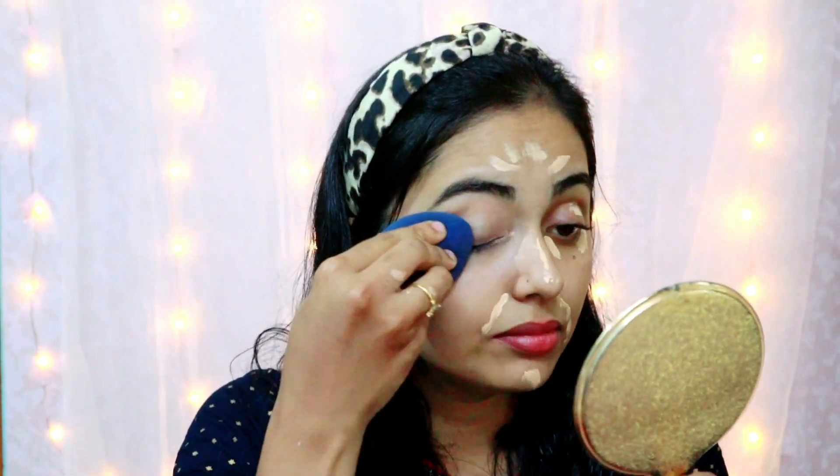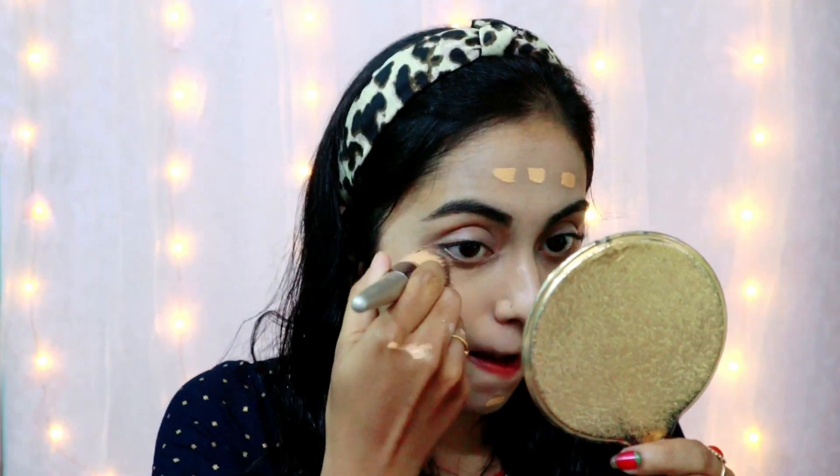I used to put a foundation. I used to set a brush and use it, I used to prepare this powder and apply the foundation.